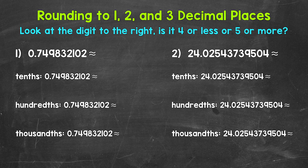We have a fairly long decimal. We're going to round that decimal to one, two, and three decimal places — so the tenths, hundredths, and thousandths. In other words, we are going to cut this decimal off after one, two, and three decimal places.